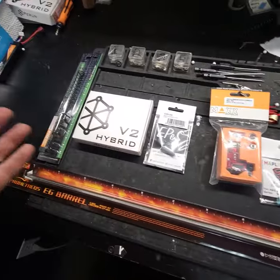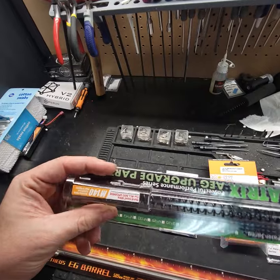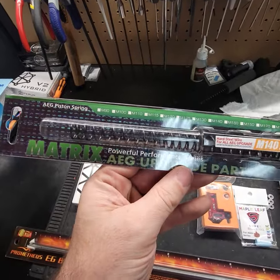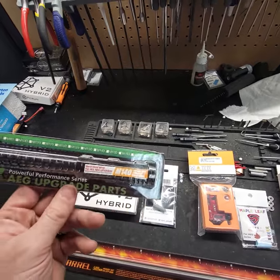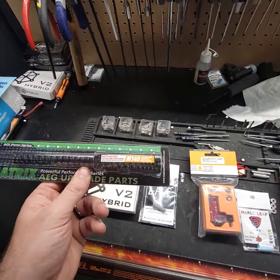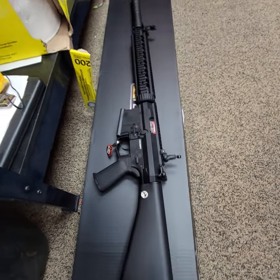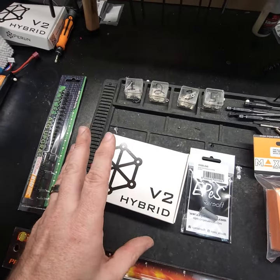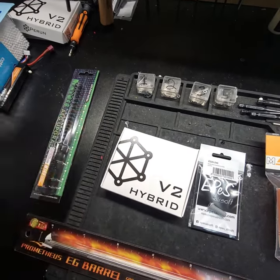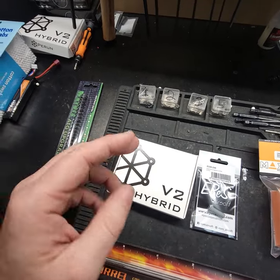Okay, I got the parts all lined out. We're going to go from left to right, starting with the spring. We're going to go with the M140 from Matrix and hopefully this gets us our 2.3 joules — from past experience that's got me there, but we might shoot a little too hot. Next, we're going to slap an electronic triggering unit in because in these SR25s, the MOSFET and the micro switch are just utter garbage. They're hit or miss and eventually the one in this gun is going to fail on this customer.